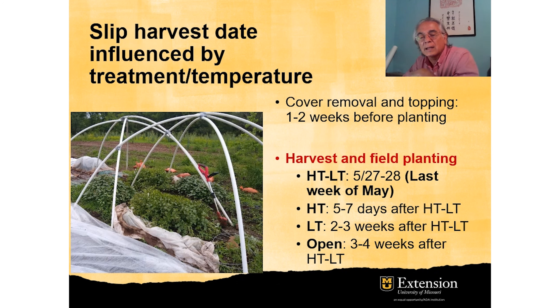It is clear that differences in temperature have an effect on slip growth and difference in timing of harvest for field planting. By growing in the high tunnels with low tunnels, you can gain three to four weeks and plant them in the field three to four weeks earlier in the season, which gives them a much longer growth period for potato production.